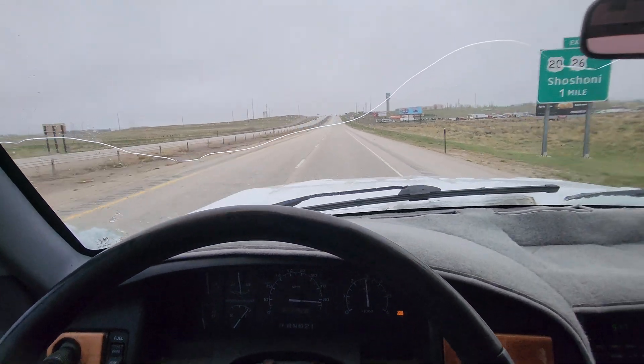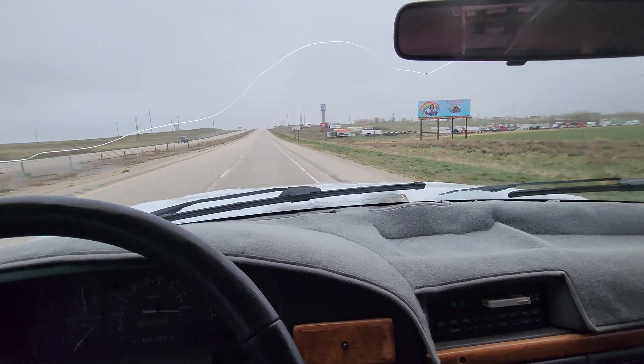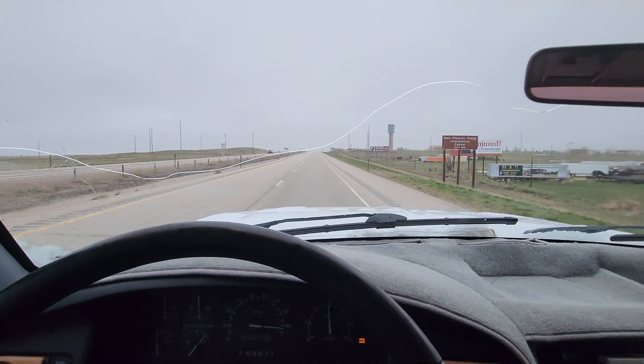80-85, no problem up this hill. So I think this can do really well, but yeah, for a big heavy dually this thing moves nice.